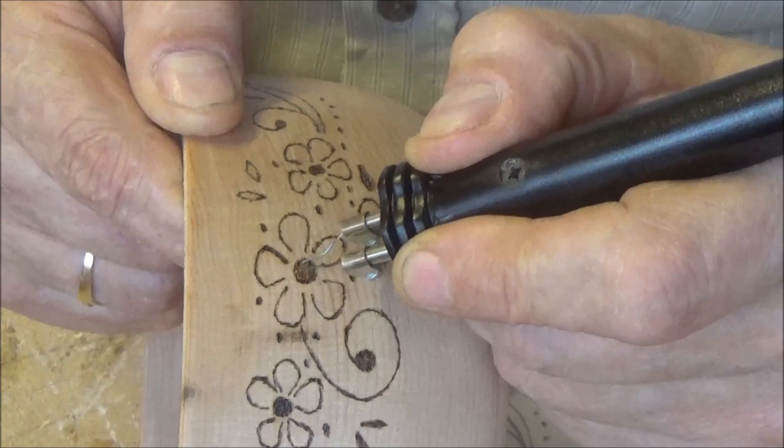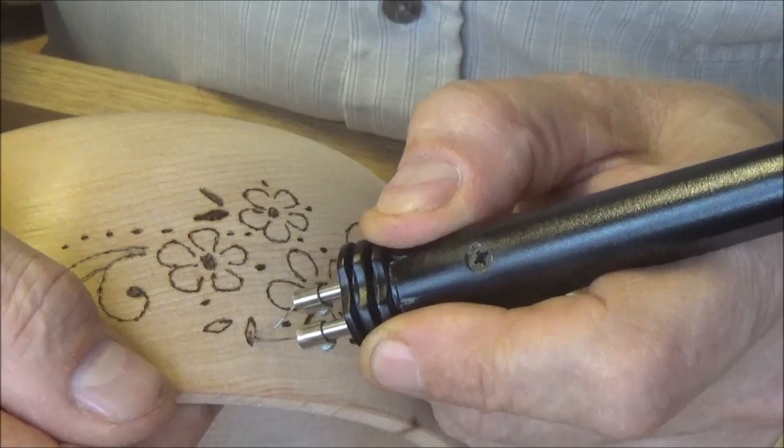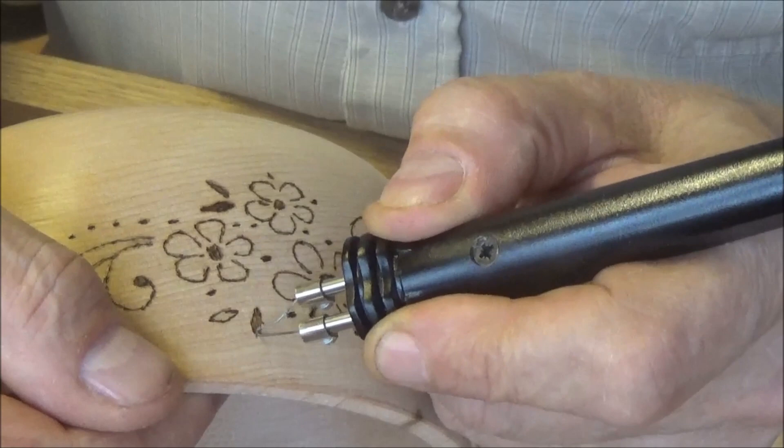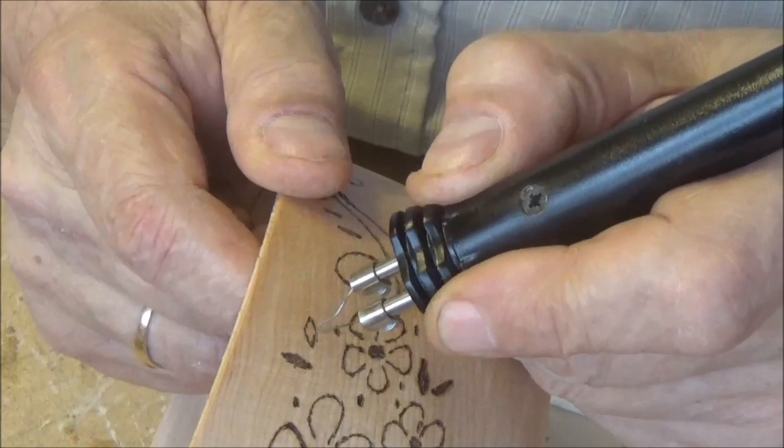These little leaves — or petals, or whatever they are. I haven't got it on too hot, which is a good thing about this — it's fully adjustable and it heats up in a matter of seconds, whereas the other one you have to wait a couple of minutes for it to heat up and there's no control over the power.